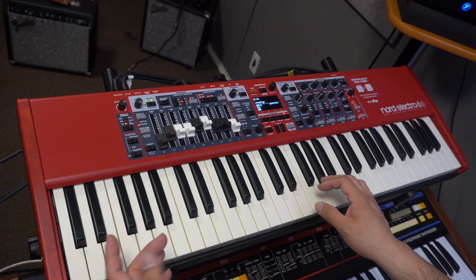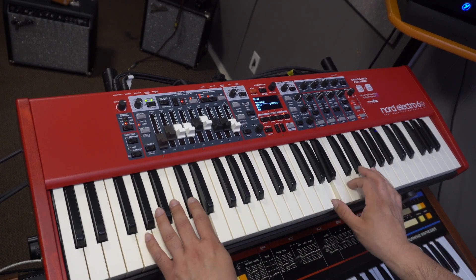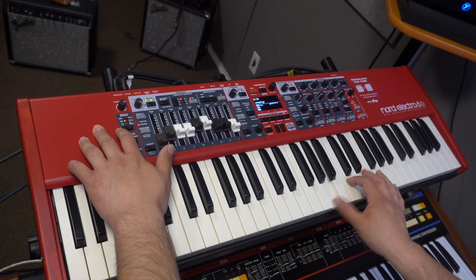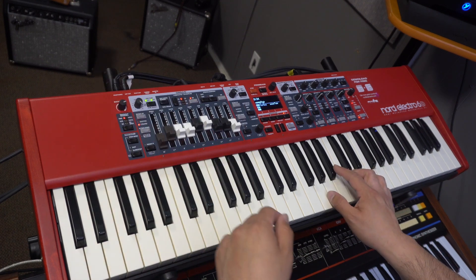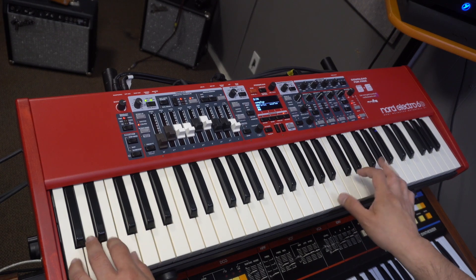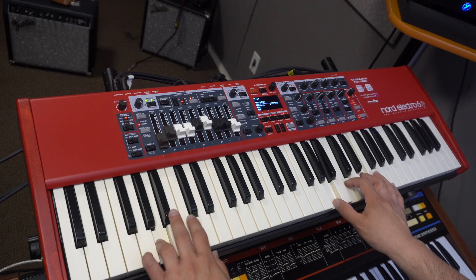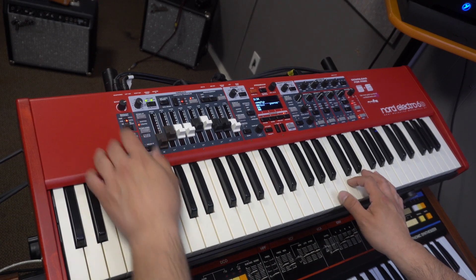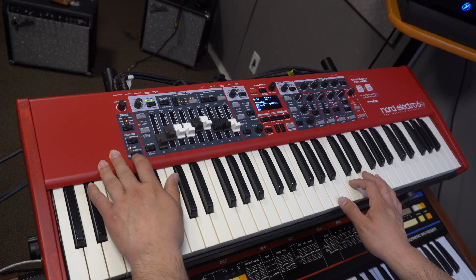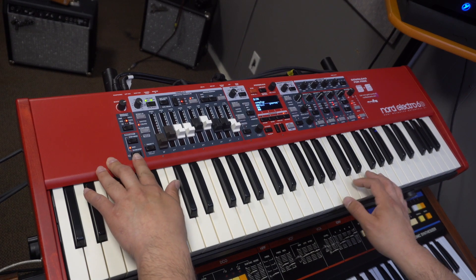Let's turn on the organ section over here. So it's a B3 organ. There is also pipe and Pipe 2. And there is also this rotary mode here, if we turn it on. Sounds great.